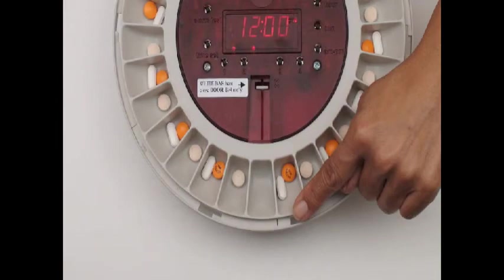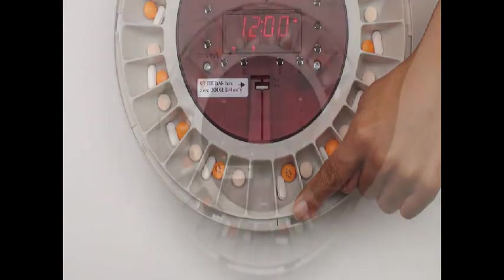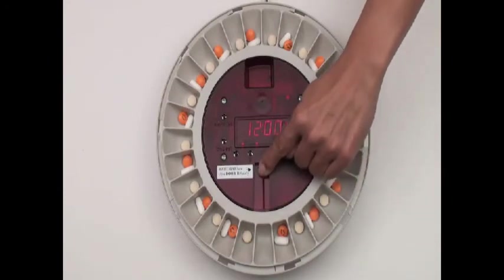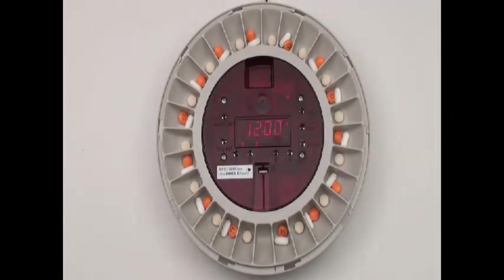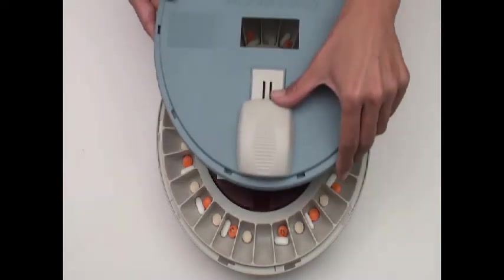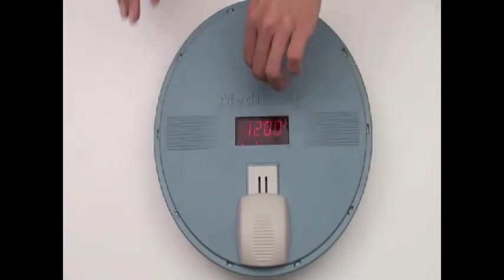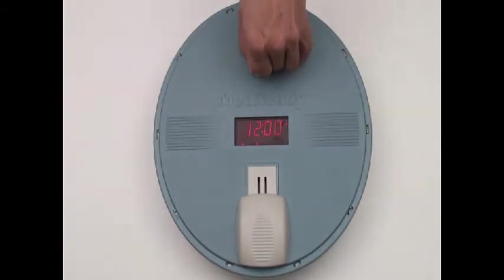Before closing the unit, align the empty cup to the left of the alignment mark. Make sure the white bar is all the way up next to the X. Ensure that the white door is closed before replacing the lid. Place the lid on slightly clockwise and rotate it counter-clockwise to secure it into position, then remove the key.